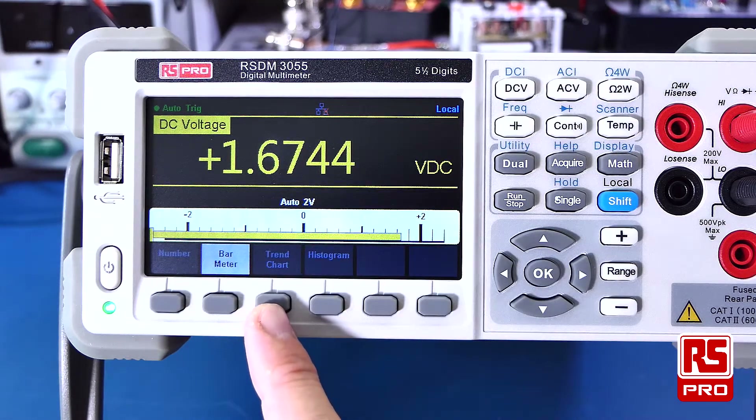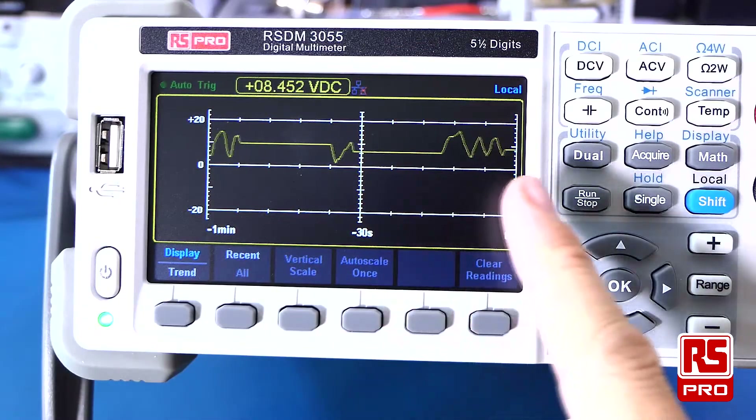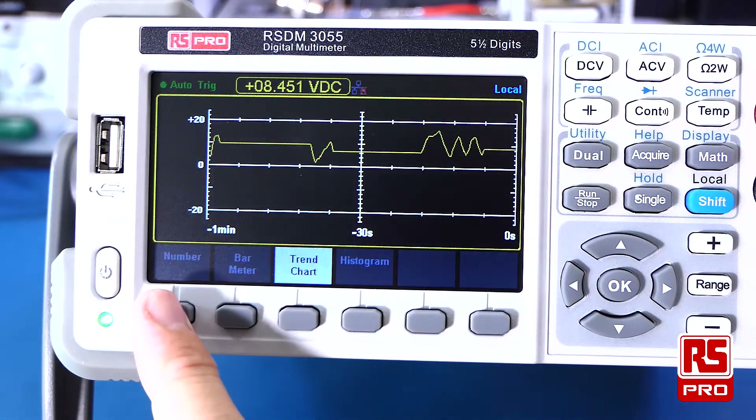Another handy feature is the trend chart. This allows you to monitor a reading that changes over time and can auto-scale if readings exceed the current range on the display. This feature is very useful because it will continue to run in the background even if you need to change the main display.